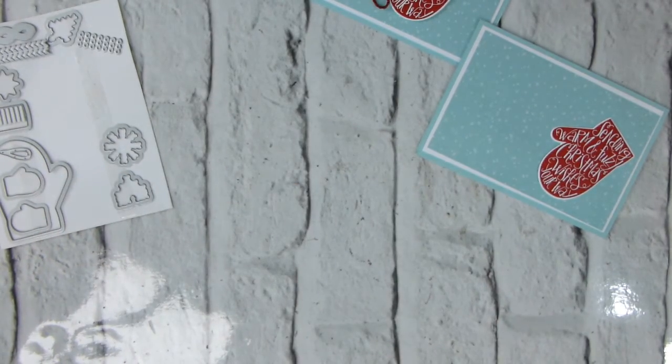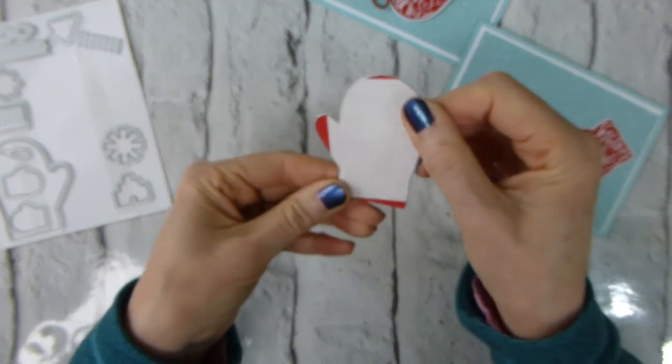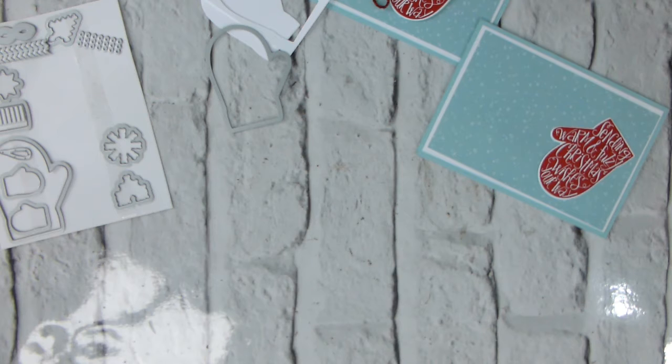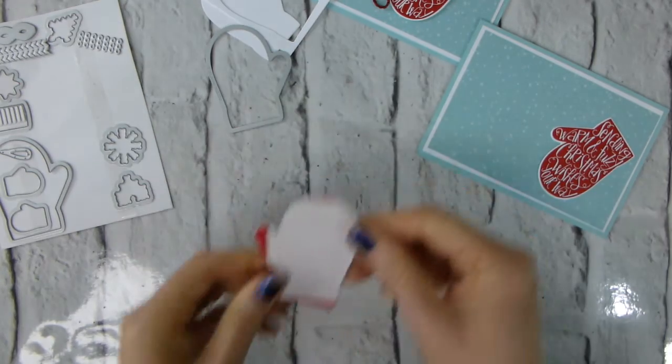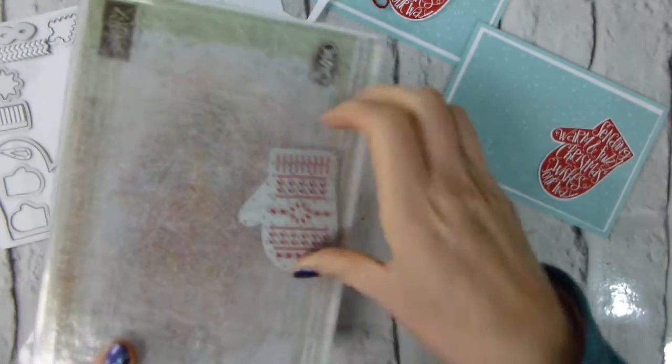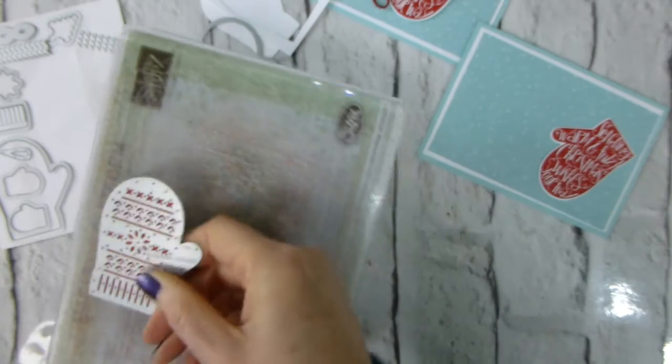I'll run mine through a few times just to make sure the outline is really clean. The outline is nicely cut but the inside isn't fully cut, so I'm going to run it back through. My Big Shot has some pressure points on the edges, but it really is a question of getting to know your Big Shot. I ran it on the side and that cut it — I'll do it one more time just to be sure.